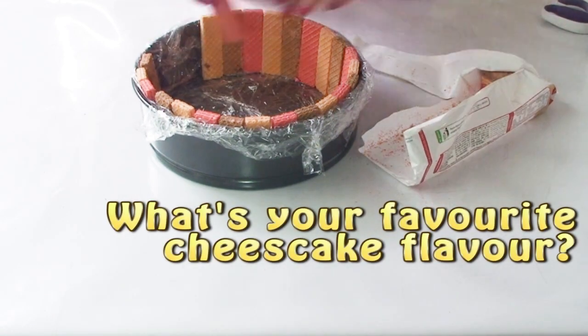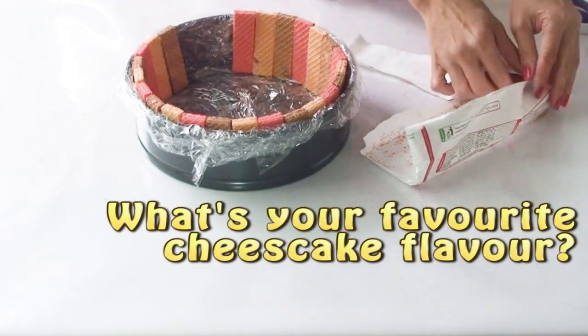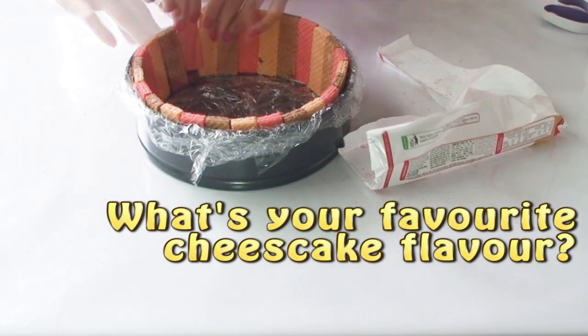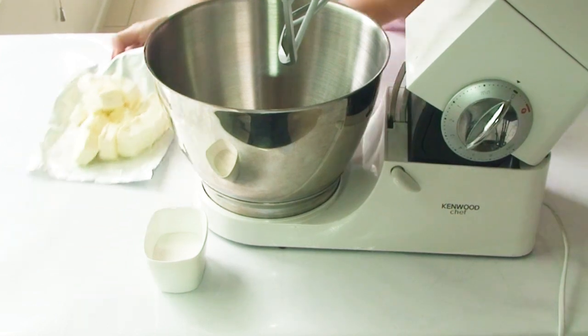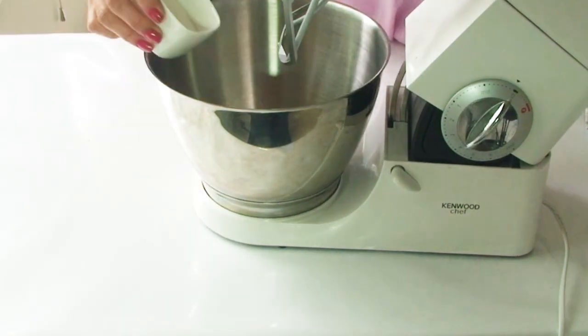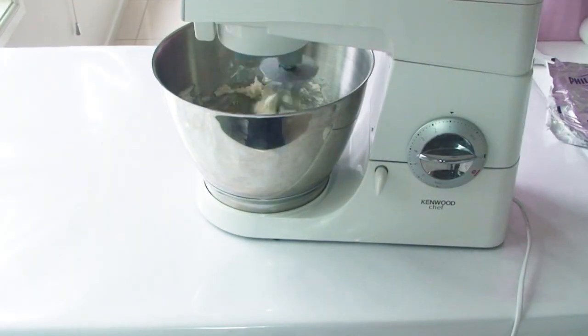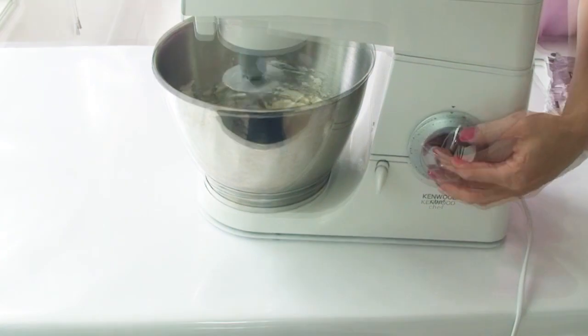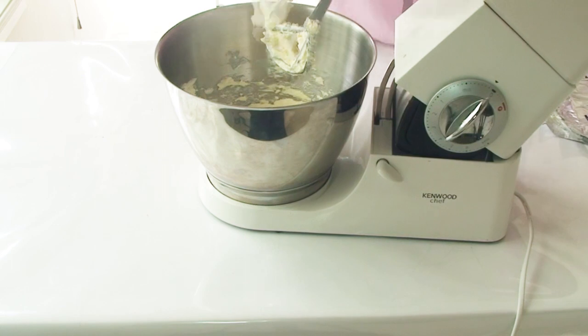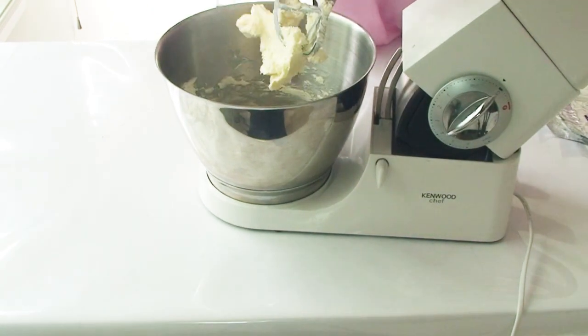Do you have a favorite cheesecake flavor? Drop me a line in the comment section below and let me know. The next thing I'm going to do is beat my cream cheese and caster sugar in my mixer until it's nice and smooth and creamy. Every so often I'm just going to stop the mixer and scrape down the bowl to make sure everything is incorporated together.